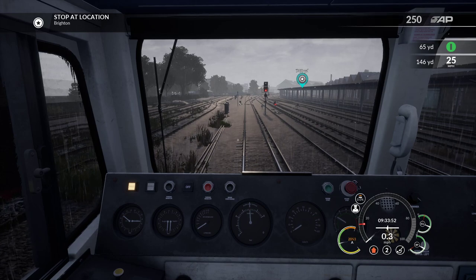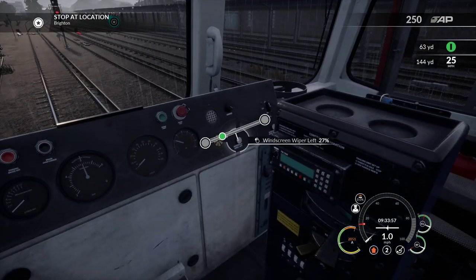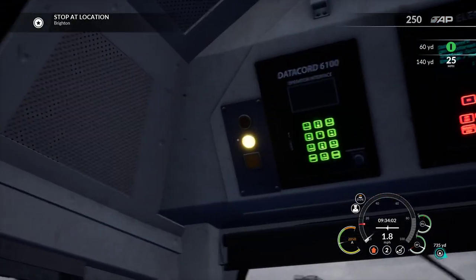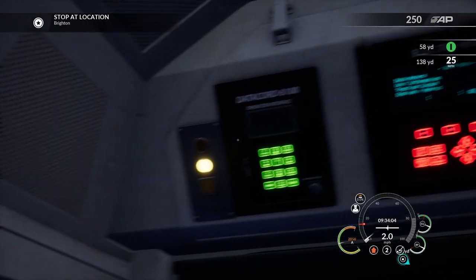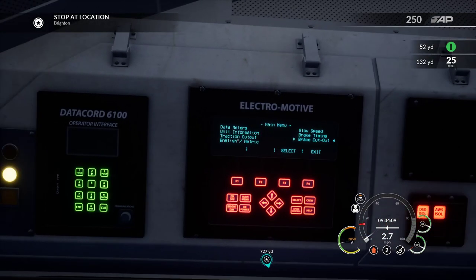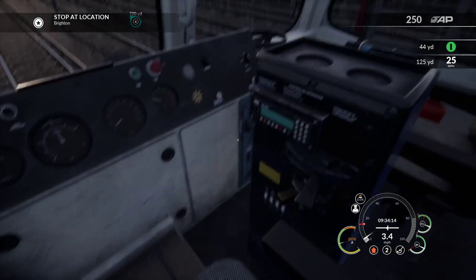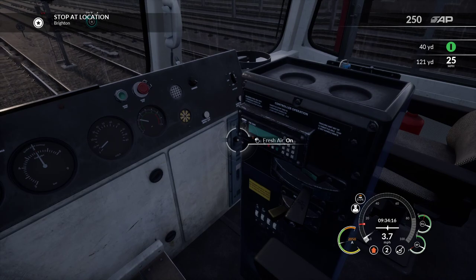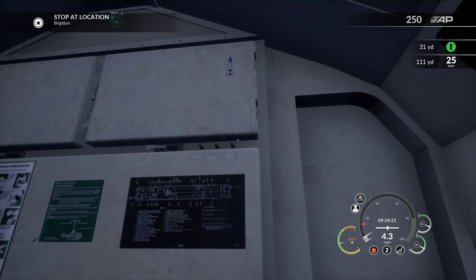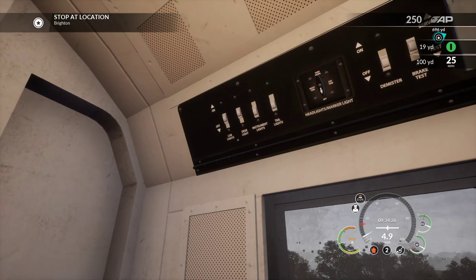Contact the signaller - proceed at restricted speed, no problem. We can do that, we're moving! It's a result. Now I've worked out where the wipers are - we can put those on, which is good - but I haven't worked out how to turn the lights on. They're probably in there somewhere. I wonder if there's switches - ah, here we go, cab lights!